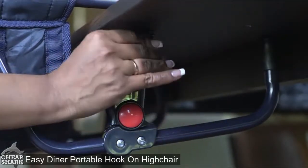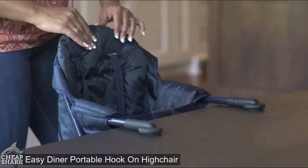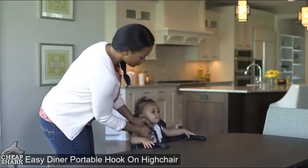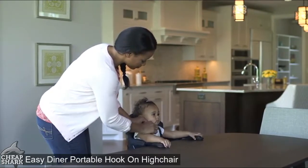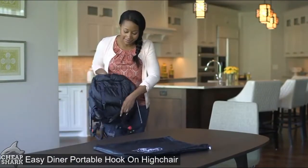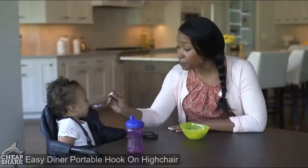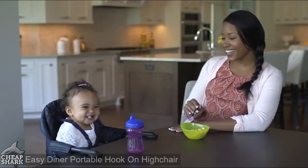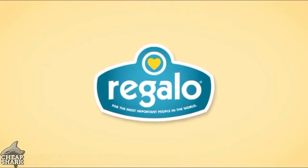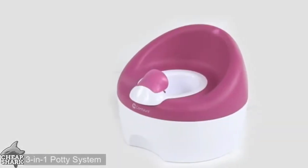Tighten the locking knobs to secure the Easy Diner to the table. The Easy Diner features a fully padded seat and high back for extra comfort and support. The adjustable five-point safety belt allows your child to dine with safety and style. For easy portability, the Easy Diner sets up and folds down in seconds — slip it into the convenient carrying case and you're ready to go. The Easy Diner meets all industry safety standards.